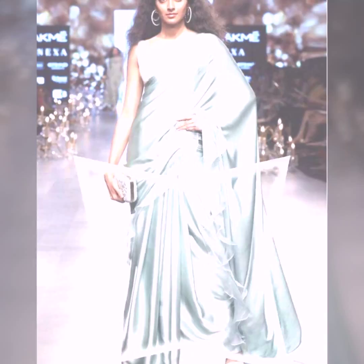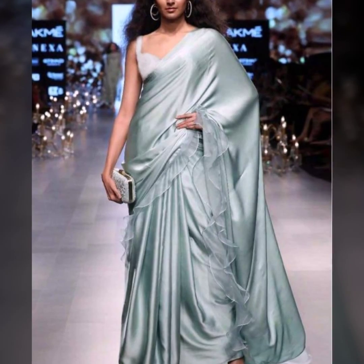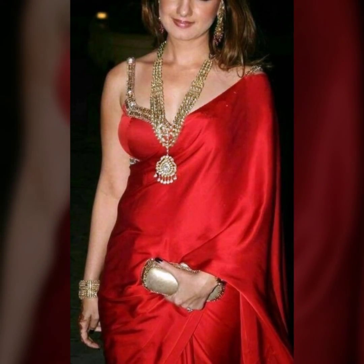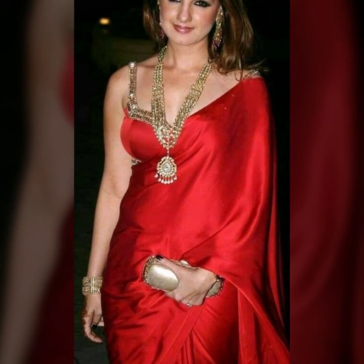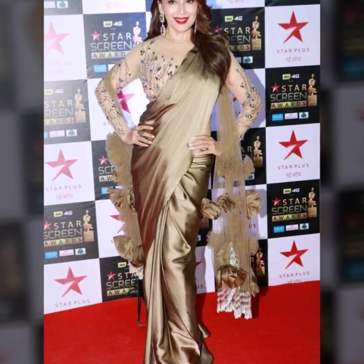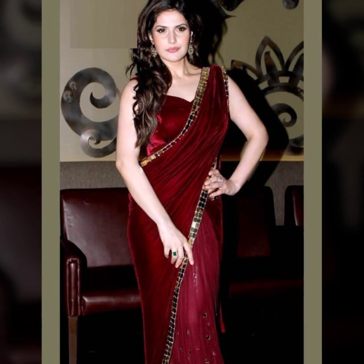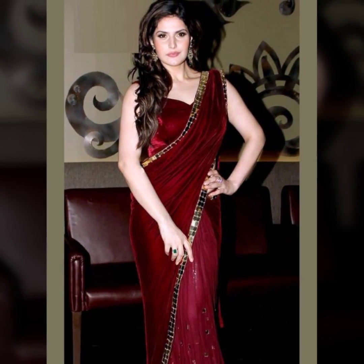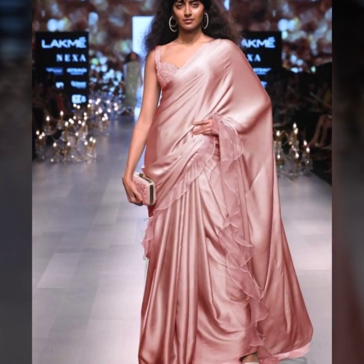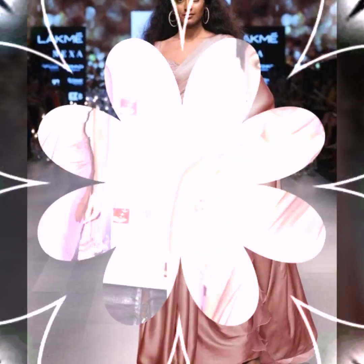If you wear necklaces or long earrings, it may be too much — skipping long earrings will give a good look. You can also pair with bright makeup. If your hair is light colored, then apply bold makeup, but if your hair is bright, subtle makeup will be better. For very special occasions such as your daughter's wedding or an important wedding festival, you can pair with bright makeup.